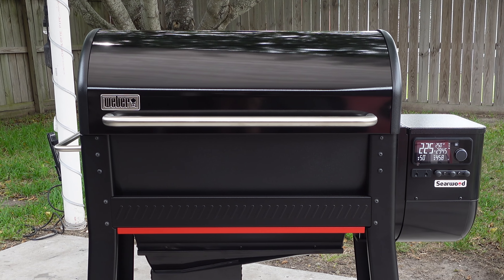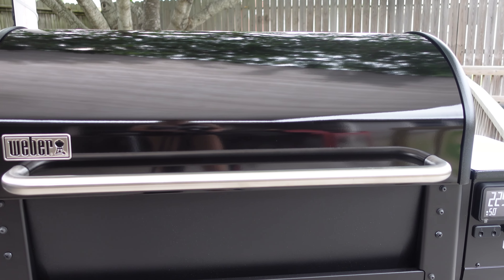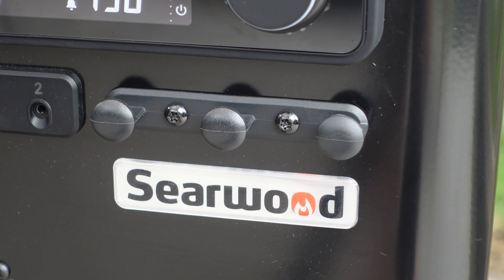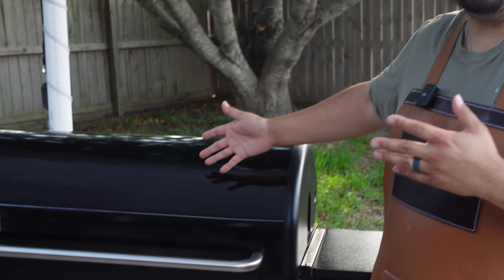As far as pellet grills go, I can honestly say that this Weber Searwood XL is the sexiest pellet grill I've ever seen. It just has that beautiful black Weber look with nice accents, and everything about it just screams beauty — and of course it's also a beast. If you guys want to try out the new Weber Searwood XL, there will be a link in the description below to support the channel. Let us know in the comments if you want to see us cook anything specific on it. As always, we really appreciate you guys tuning in — thanks, and we'll see you on the next one.